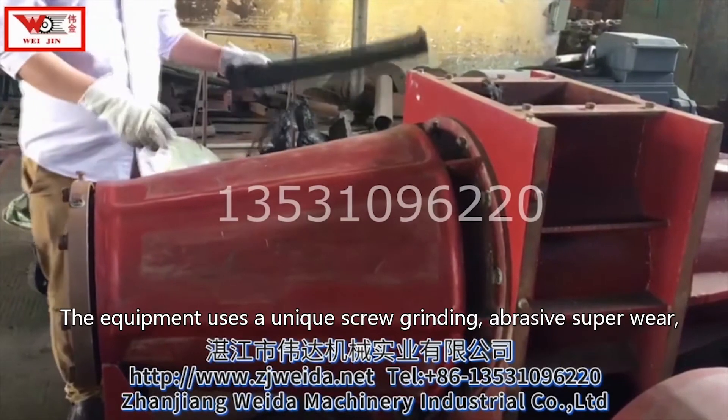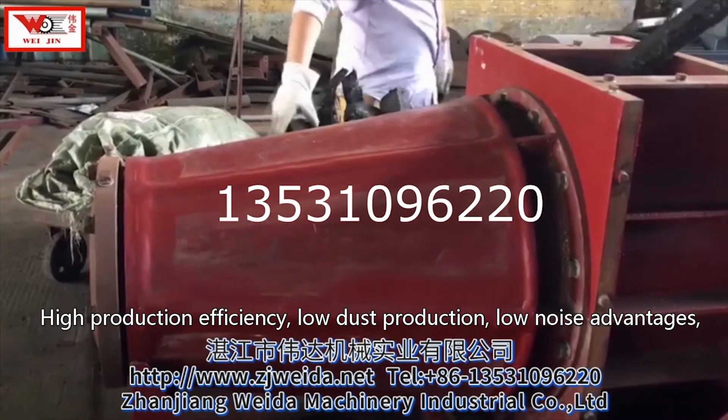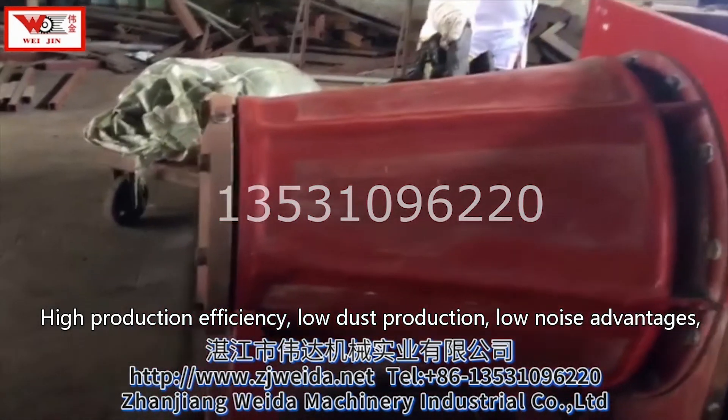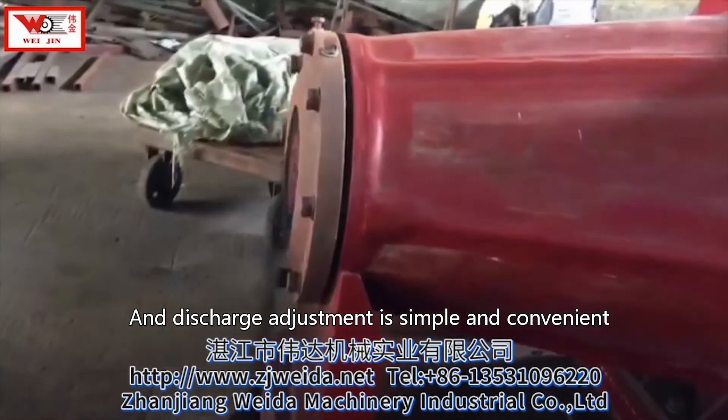The equipment uses a unique screw grinding design with super wear-resistant abrasives, high production efficiency, low dust production, low noise, and simple and convenient discharge adjustment.